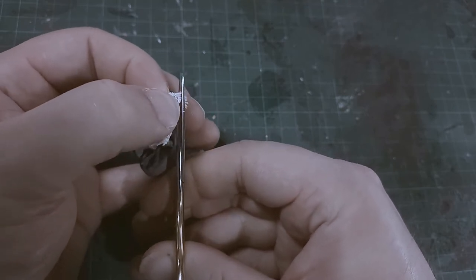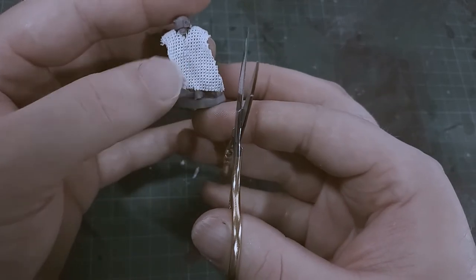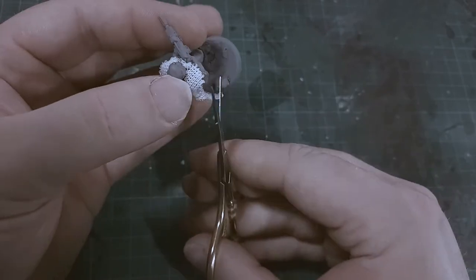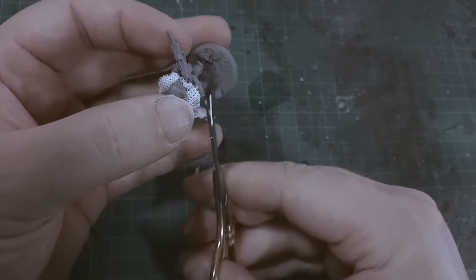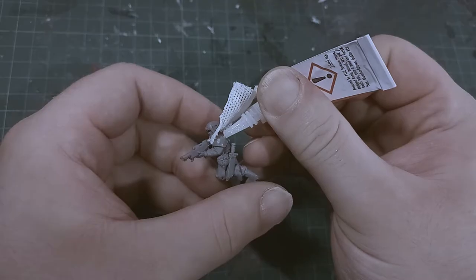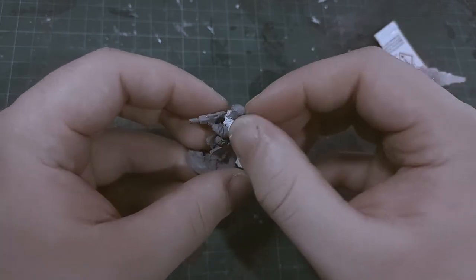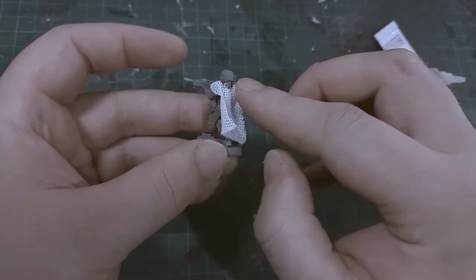Given how the PVA glue sealed the weave, it might actually be a sensible idea to soak the entire piece of material in PVA glue first, and then come back to cut out the cloak shapes when it was dry. You can even use super glue to attach the cloak to the model. I did use just a spot here to hold the cloak down at the back, just to make sure that it wasn't pulling at the front where it was at its thinnest.